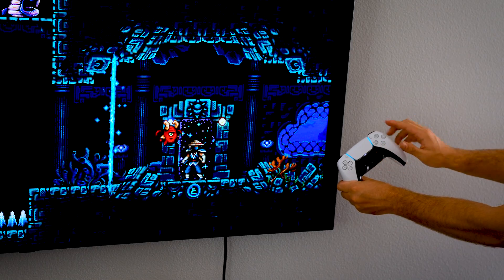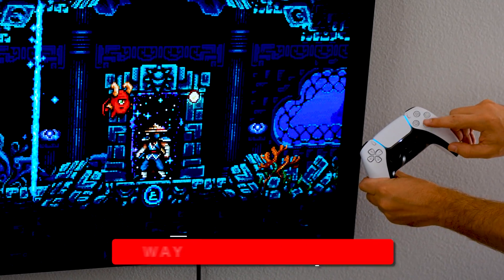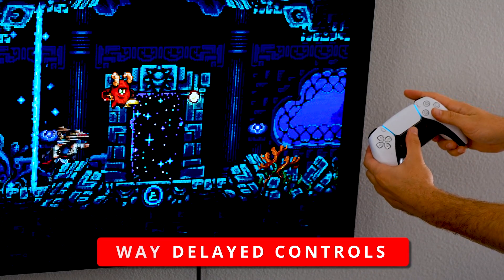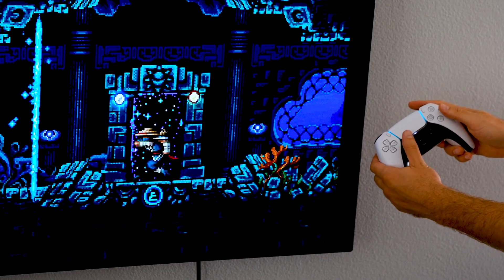If you're doing any couch gaming with your Steam Deck, you may have noticed one big problem when you dock it and output it to a gigantic TV — and that issue is input lag. I'm going to show you in this video how to correct and minimize any input lag coming from your Steam Deck.